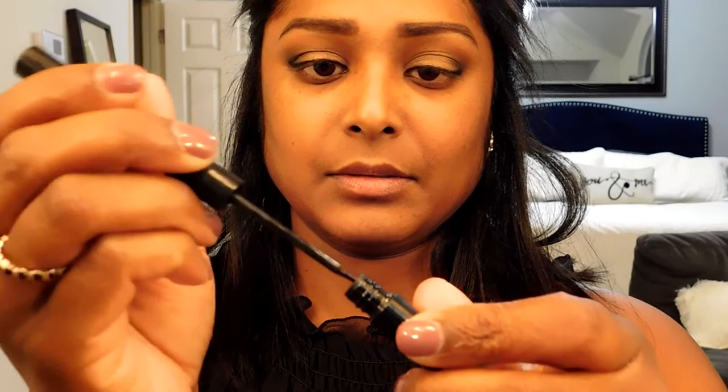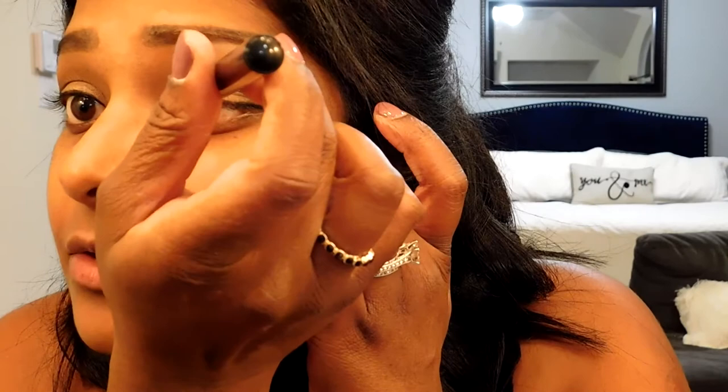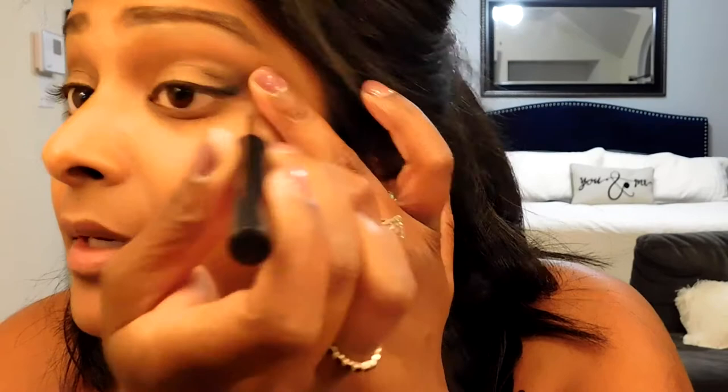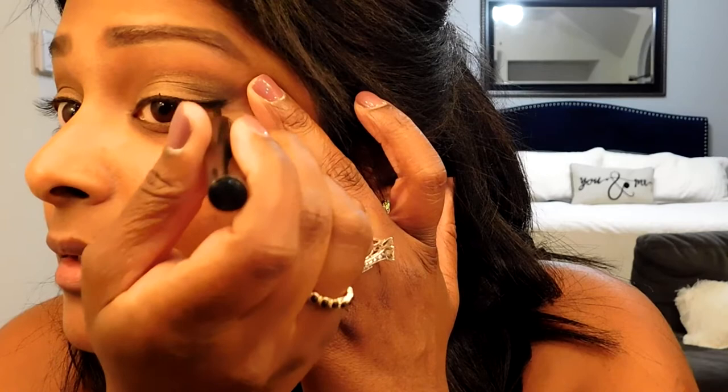I'm going to repeat to the other side. This is a matte liquid liner and it actually has a brush, so I want to take off some of the excess and go over what I've already done. This is a good way to guide doing eyeliner because I know it's hard to just go in cold turkey. With the liquid you can make it more defined. I think I'm satisfied with that. I'll do the same on the other side — there we go, that looks even.